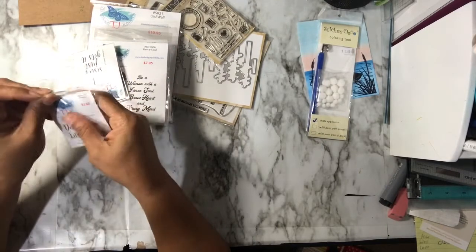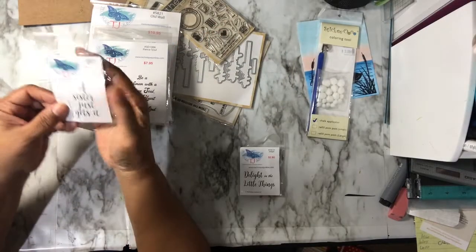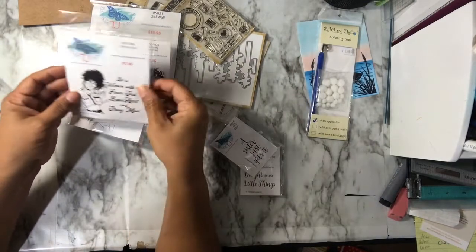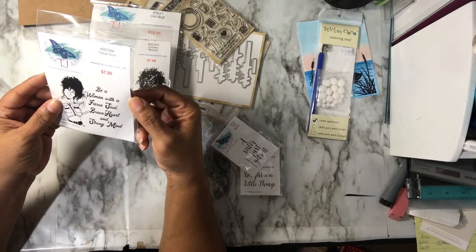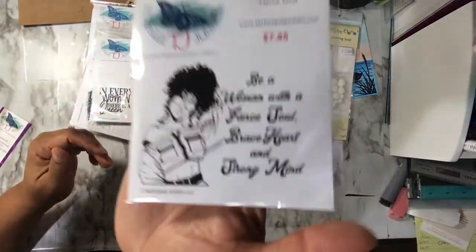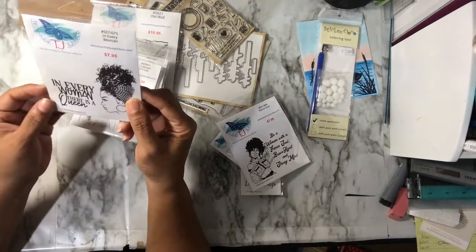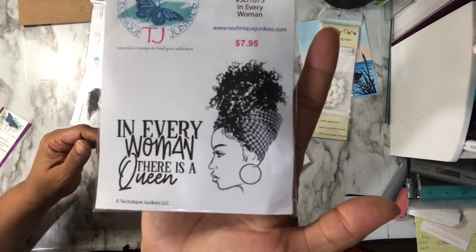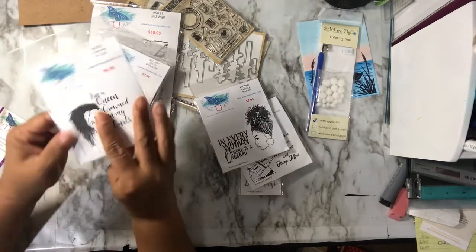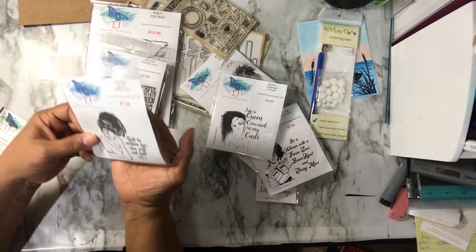I'll show you what I got. I got this stamp for $2.95 — it says 'Delight in the Little Things.' I got this one free. It's red rubber and it says 'Be a woman with a fierce soul, bright heart, and strong mind' — it's all one stamp. This one says 'Every woman there is a queen.' And this one says 'I'm a queen, crowned in my curls.' And this one says 'God is within her, she will not fail — Psalms 46:5.'